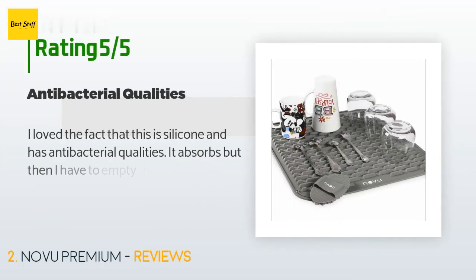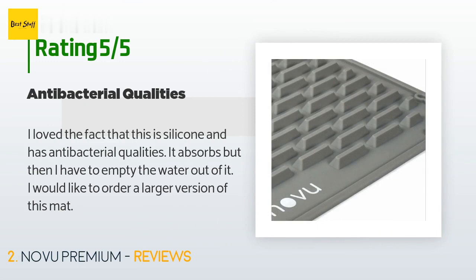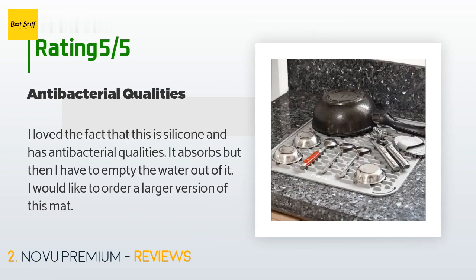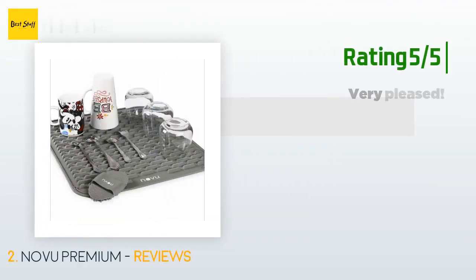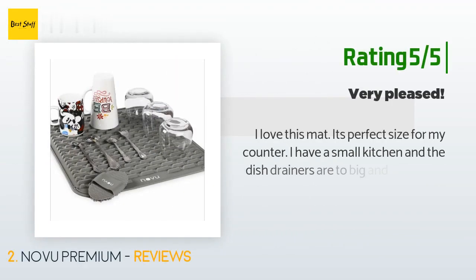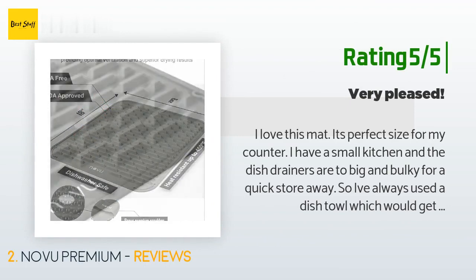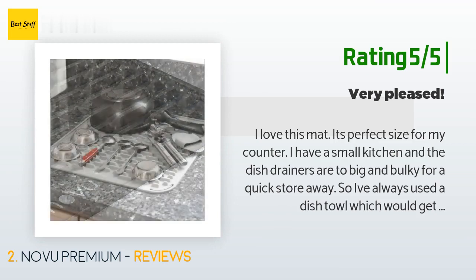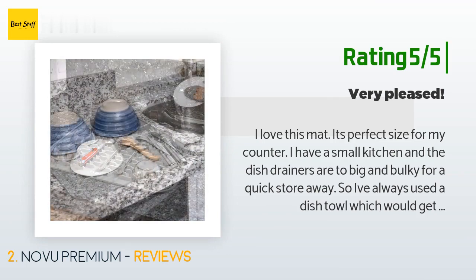This product has an average 4.5 stars from more than 222 customer reviews. A customer said: 'I love the fact that this is silicone and has antibacterial qualities. It absorbs but then I have to empty the water out of it. I would like to order a larger version of this mat.' Another happy customer said: 'I love this mat. It's the perfect size for my counter. I have a small kitchen and dish drainers are too big and bulky. Now this has solved my problems — I am thrilled with my purchase and it works great for air drying.'